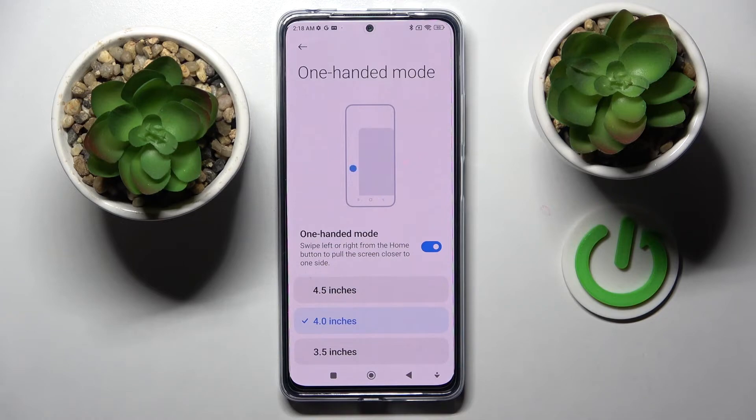If you wish to turn off one-handed mode completely, just click on the blue switcher. Thanks so much for watching. If you enjoyed this video, leave a like, comment and subscribe. Bye!